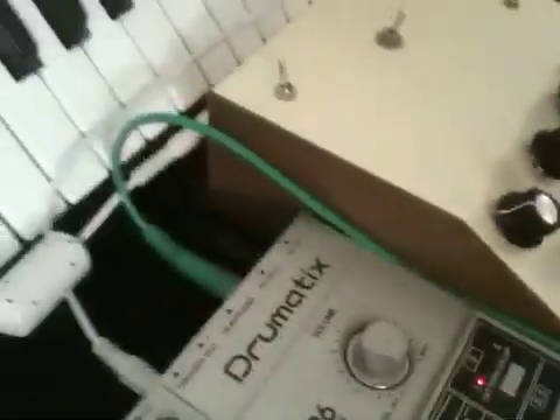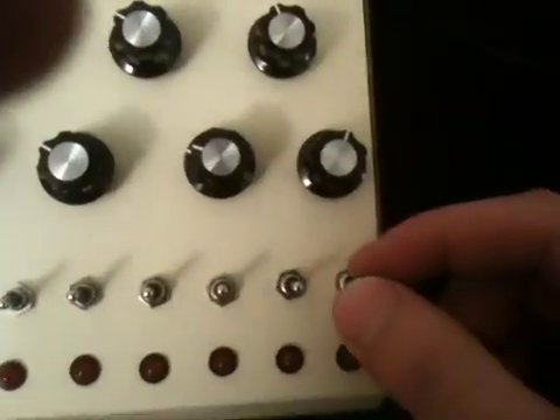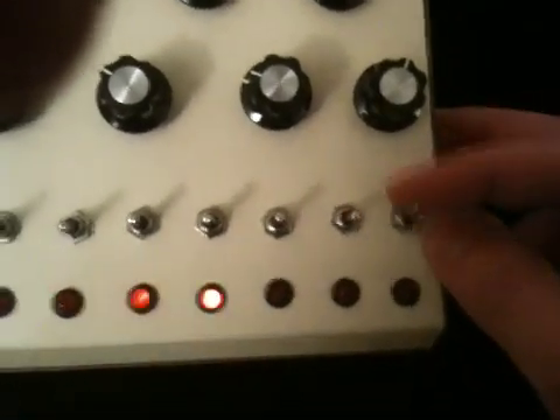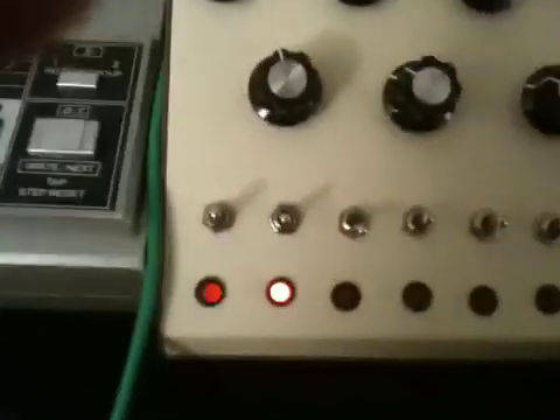I found this nice case to put it in, and some nice knobs and a whole bunch of switches down here that I wired up. In the center each step is off. If you push it up towards the knob it turns that step on, or if you push it down it sets it to reset.